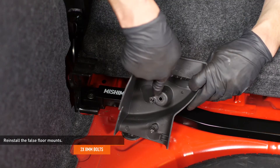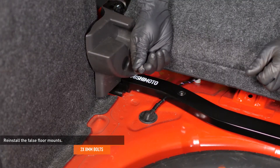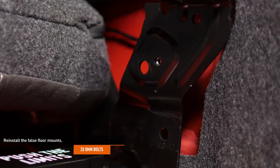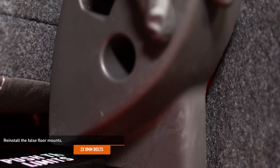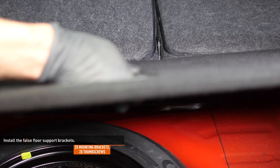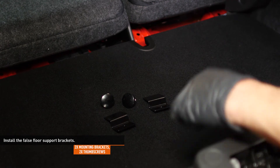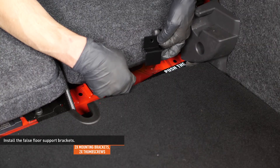Reinstall the false floor mounts and secure them with the original hardware. To support the false floor in its lower position, install the false floor and slip the brackets underneath it. Align the holes in the mounting brackets with the threaded holes in the trunk brace and secure them with the thumb screws.